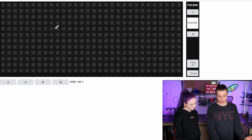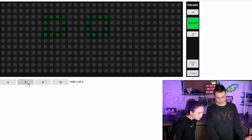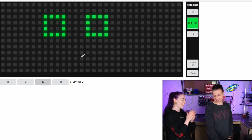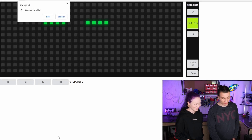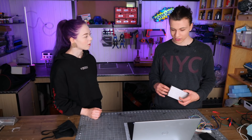The web app emulates the matrix and you can draw on it. You select a color, say green, design something that you want to animate — this is one frame. When you press this button down here, you add another frame and you can continue the animation. And you can see the previous frame too. You can add as many steps and colors as you want. Once you're happy with your animation, you can press export and it downloads a file. You take that file, drag it onto the SD card, put the SD card into the Arduino setup that I made and it will automatically — automagically — show the animation on this LED matrix.